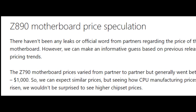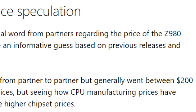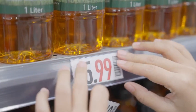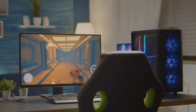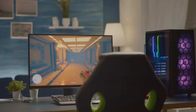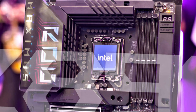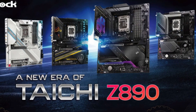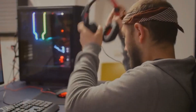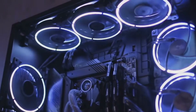Now let's address the elephant in the room — the price. We all know that cutting-edge tech doesn't come cheap and the Z890 is no exception. While official pricing is still under wraps, early indications suggest it's going to be positioned firmly in the premium segment — think along the lines of previous flagship releases, maybe even a tad higher. But hey, you get what you pay for, right? The Z890 isn't just a motherboard, it's an investment in the future of your PC. We're talking about support for the latest and greatest hardware, overclocking capabilities that'll make your head spin, and enough features to make even the most demanding users drool. It's an investment, but one that could pay off big time for the right user.